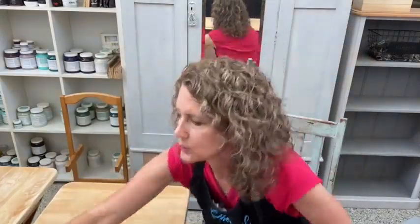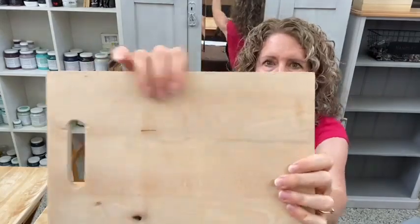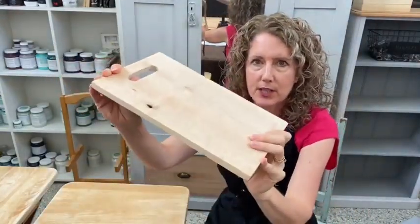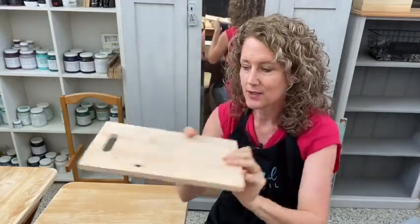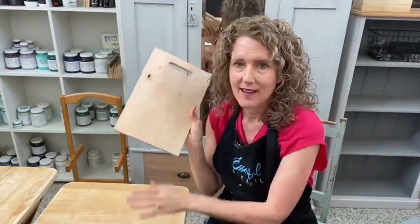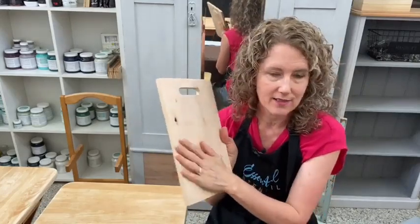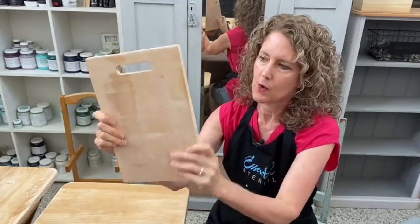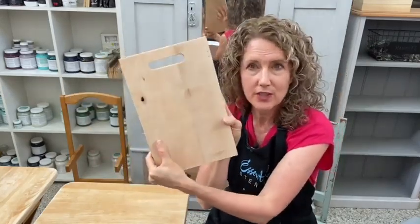I've got a little chopping board here too that's completely raw wood. So if you've got any kind of raw wood, these are fun projects to stain and then stencil something on. I'm going to be whitewashing that. I thought I'll stain the trays in black and the board in white and see how that looks with the raw wood. It may not be so white because it's actually quite a blonde timber, but I just thought we'd try something different.